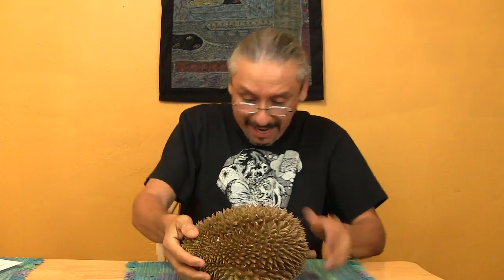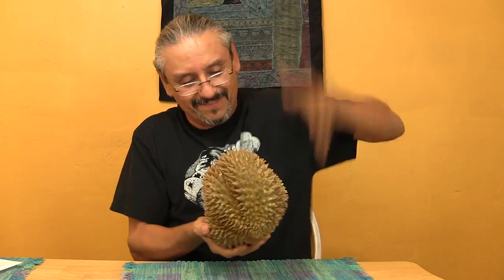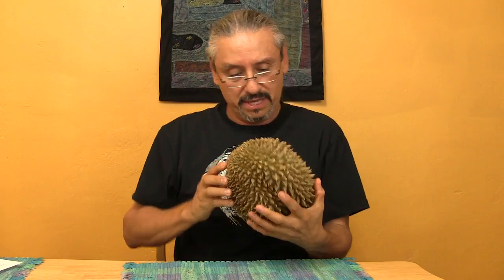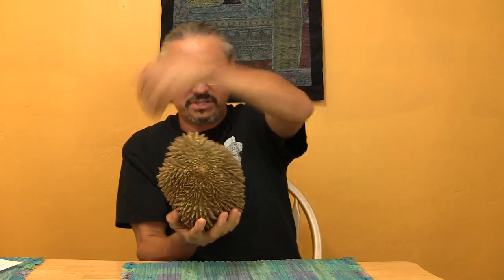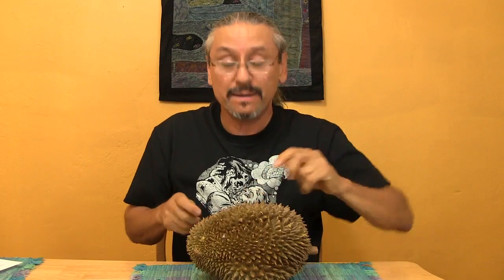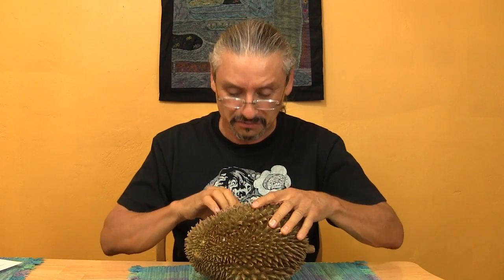Durian. Basically, you need to find the seam on here and I really don't see a seam in this one. I see a lump here and a lump up here, but I don't see any seams going across. So I'm basically going to make my own. Man, this sucker was expensive too — it was like $16 for this beast.